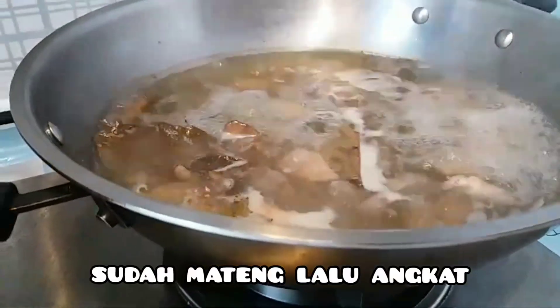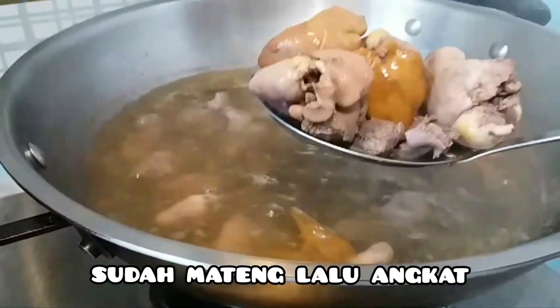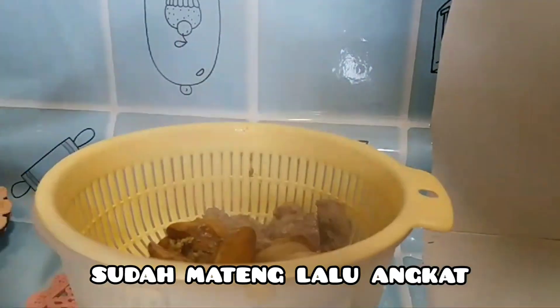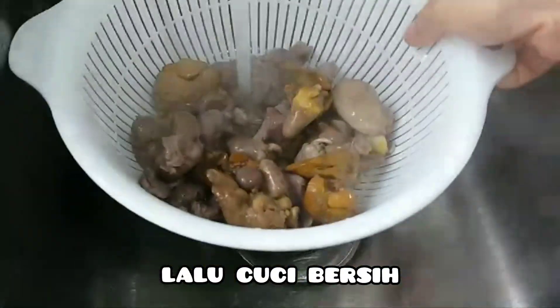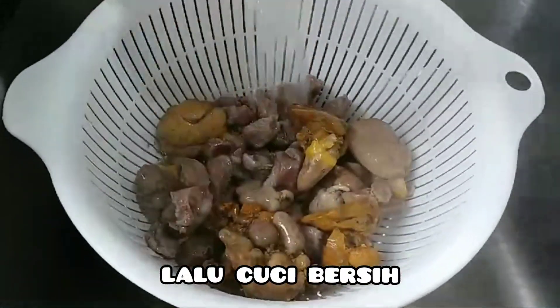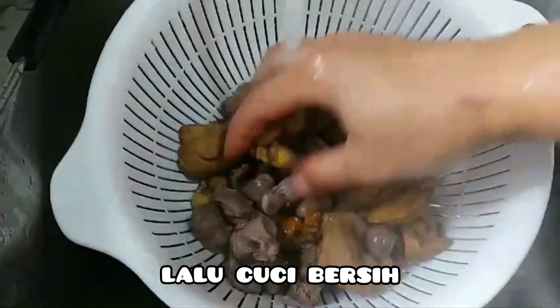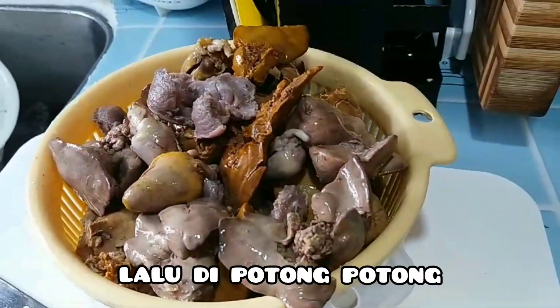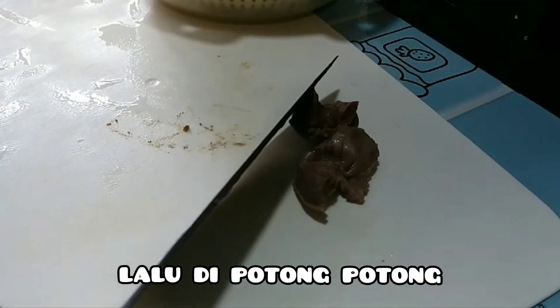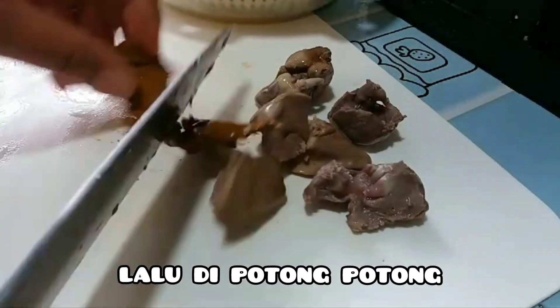Hati sama ambelaknya sudah siap diangkat ya. Angkat dulu, lalu cuci sampai bersih. Setelah dicuci, lalu potong-potong sesuai selera saja ya.